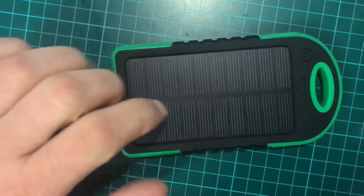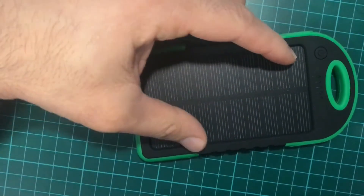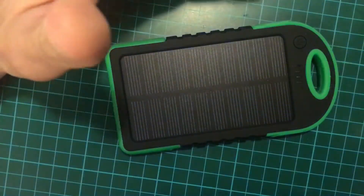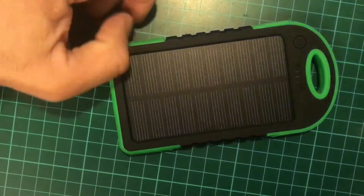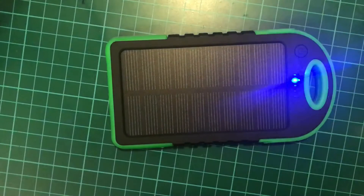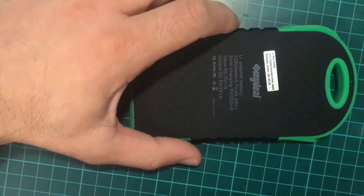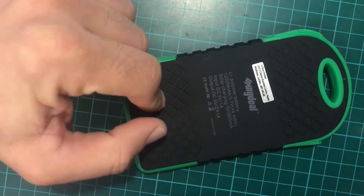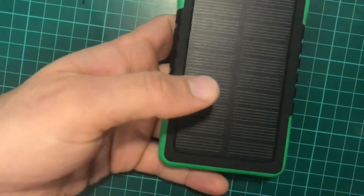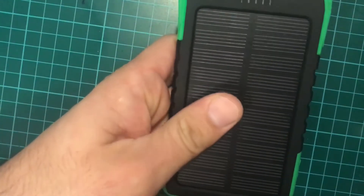This battery also has a mini solar panel. They have this panel here which claims to be solar and claims to charge your battery from the Sun. So I deliberately drained the battery completely and I'll put it outside to see if these claims are true. My guess is that because it's such cheap quality — it was only about nine pounds on Amazon — this solar panel is probably fake.